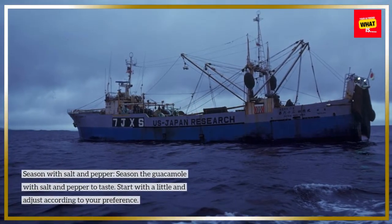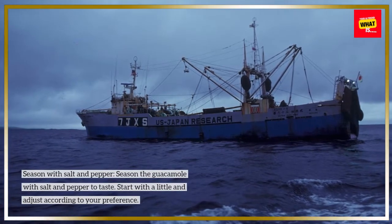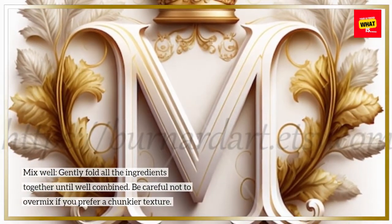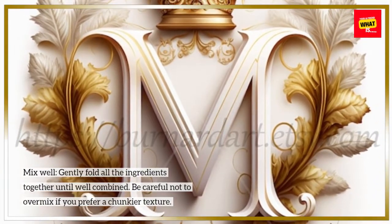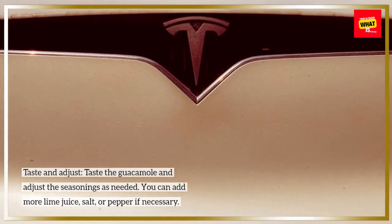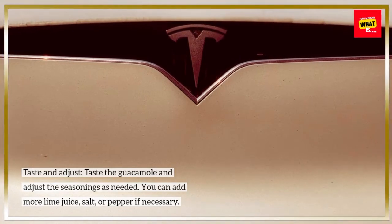Season the guacamole with salt and pepper to taste. Start with a little and adjust according to your preference. Gently fold all the ingredients together until well combined. Be careful not to over-mix if you prefer a chunkier texture. Taste the guacamole and adjust the seasonings as needed — you can add more lime juice, salt, or pepper if necessary.